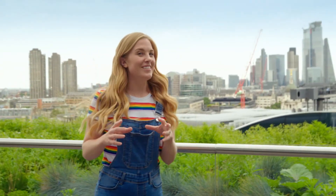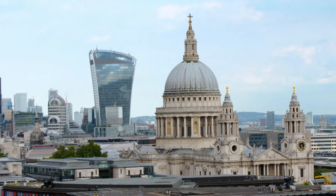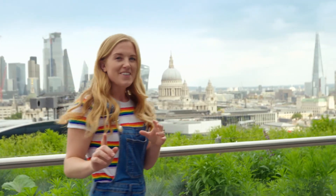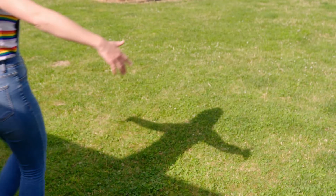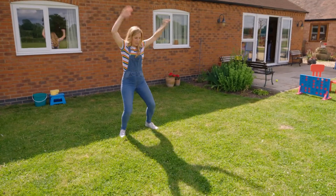When it's really sunny, tall buildings like this one cast big dark shapes. They're called shadows, but you don't need to be as tall as a skyscraper to have a shadow. We make shadows too. You can make different shapes. But do you know how a shadow is made? Let's find out.